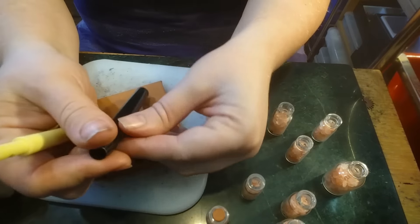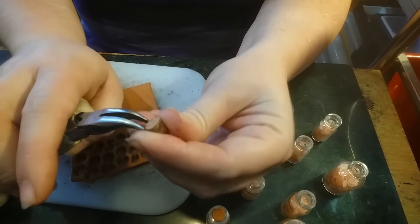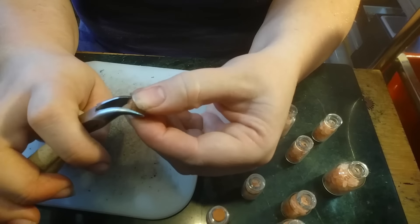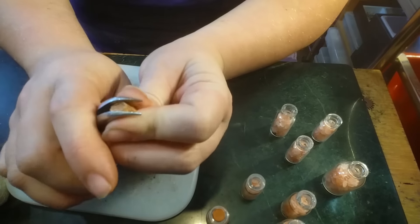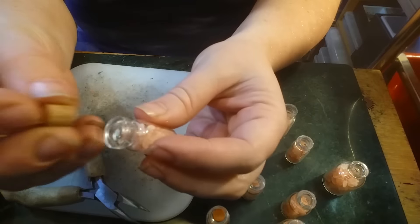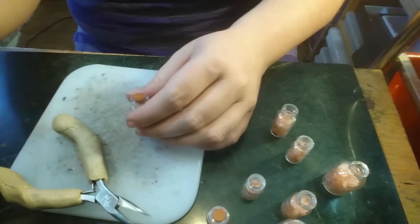From here I'm going to use my bent nose pliers to kind of pinch down this end to give it a little more of a taper. It kind of shrinks and elongates the whole piece of leather that's going to be our cork. I try to do this predominantly just at the end that's going to be inserted. Now from here I'm just going to pick a bottle and insert it — there you go, just like that. I hope this tutorial was helpful to y'all.